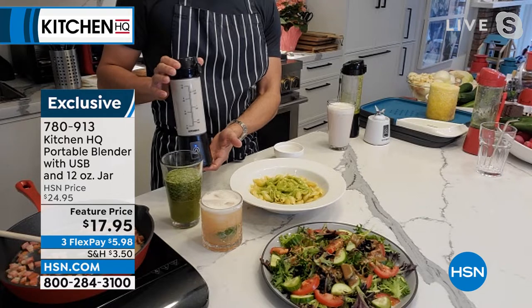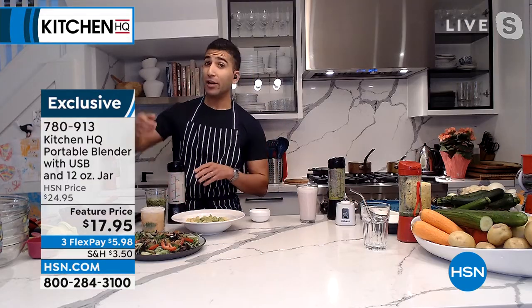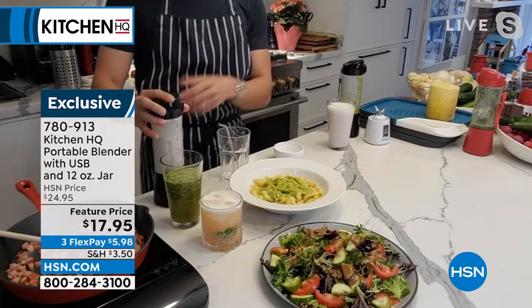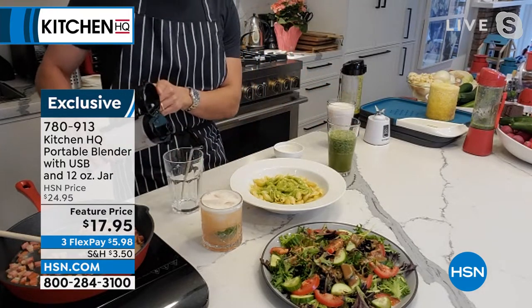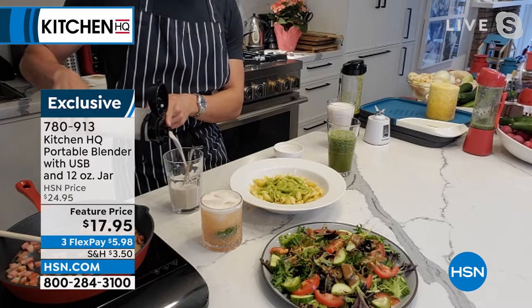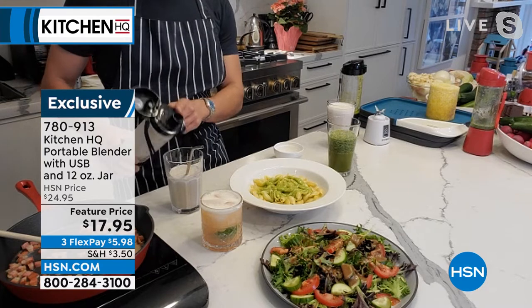I can't believe they've done a portable blender that will even work on ice. I actually put in a couple ice cubes into that margarita and it poured out completely smooth — ice is not a problem. Chunks of cookie, not a problem. Pine nuts in your pesto, not an issue. These portable blenders are all the rage these days, but ours is the only one with a spout. That spout is key when you're in the car — you need it so you can drink as you go.